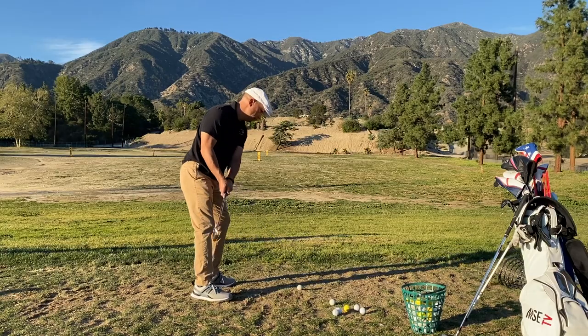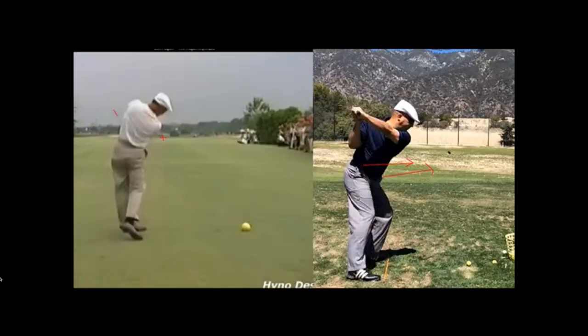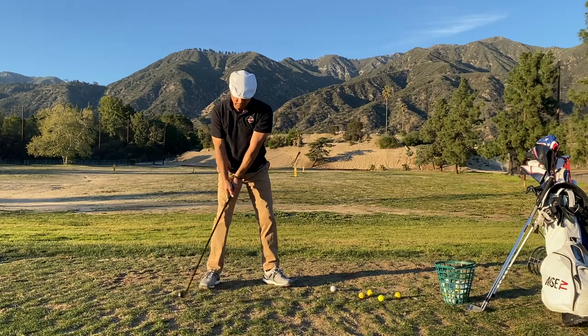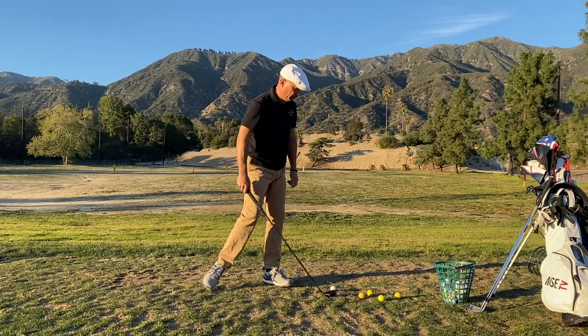So the last time I went out to the range, I was like, okay, let's revisit this. Now, I didn't have this problem so much when Kelvin Miyahira compared me to Ben Hogan. In fact, I was clearing much better back then. And I think what happened was when I ruptured my Achilles tendon, I started using my legs less. Well, I went to the course, I started working on my squat in transition a little bit more, and all of a sudden it got much, much better. It's crazy how that happens.